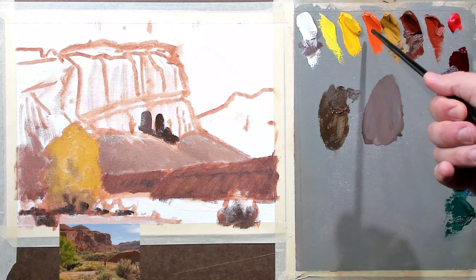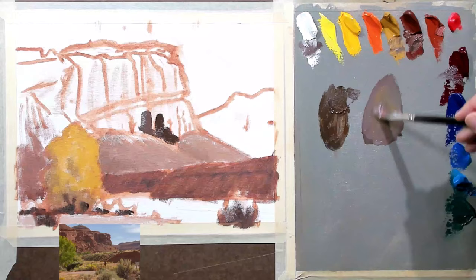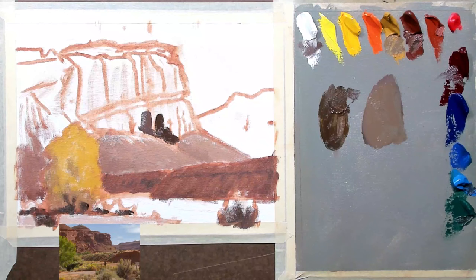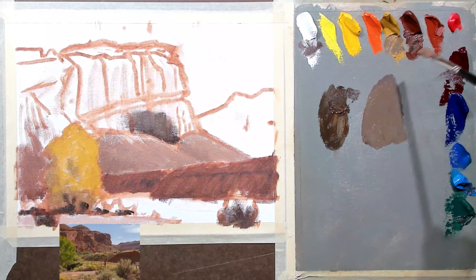So I need to warm this back up without getting too dark. My options are some of these warms that are a lighter value. I'm gonna start with a bit of yellow ochre because I don't want to get crazy warm. The yellow ochre is not bad but it gets a little too neutral almost, so I'm gonna go back with some more Venetian.